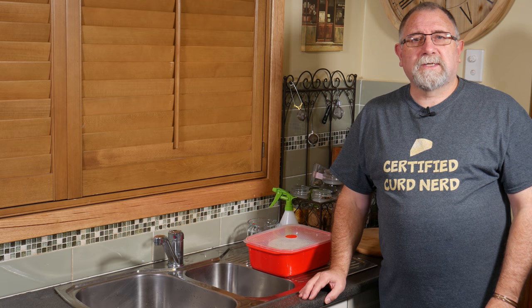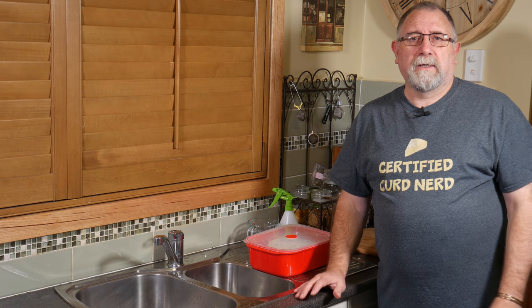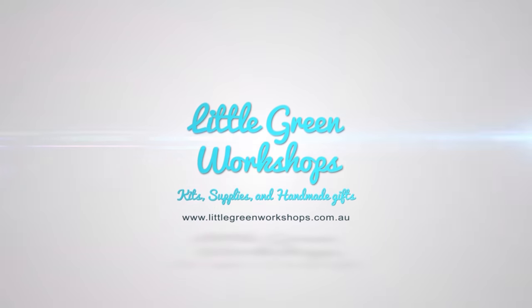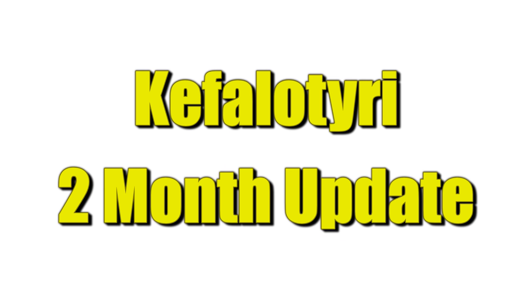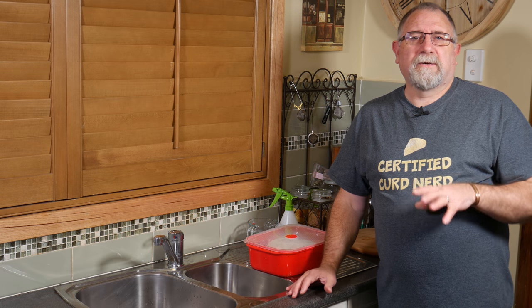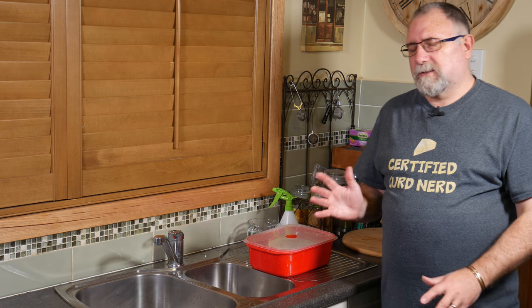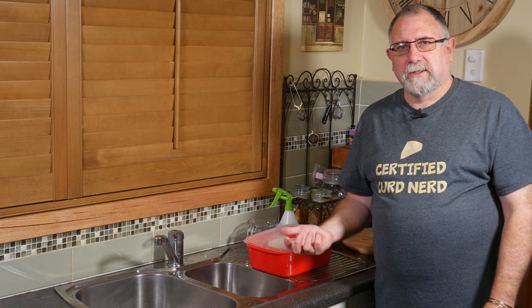G'day Curd Nerds, today we're going to be doing an update for the Keflateri. As you saw in the making video, the Keflateri is a Greek cheese that is used in Saganaki. It uses a thermophilic starter culture to make the cheese, so it's a higher temperature cheese.